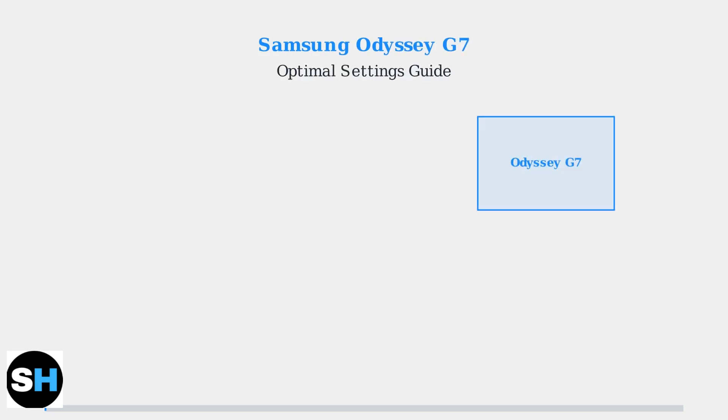The Samsung Odyssey G7 is a high-performance gaming monitor that requires proper configuration to unlock its full potential. Let's go through the essential settings you need to optimize.